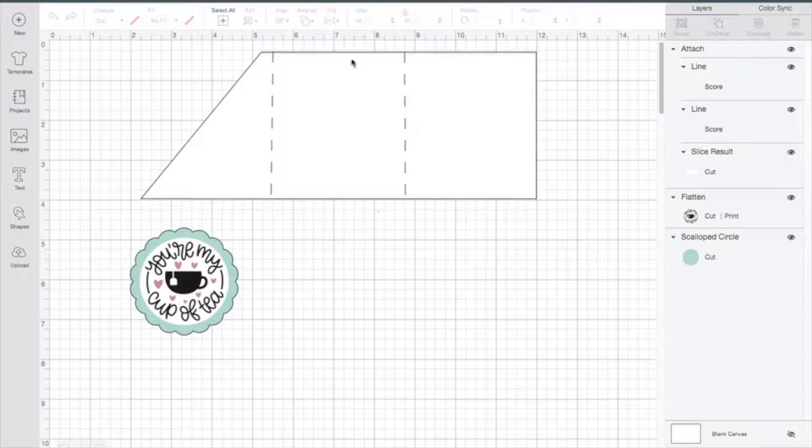What I did is I took a basic rectangle and I added in the score lines for you. Now if you wanted to make this without using your Cricut, you absolutely could. This is a nine and three-quarters by three and three-quarters rectangle, and then I measured in three and a quarter inches on each side and put my score lines, then trimmed off this corner so that you can use that for your teabag.